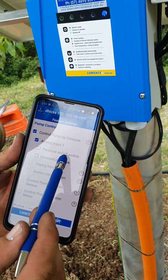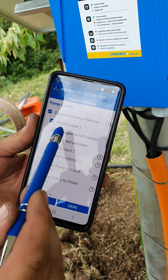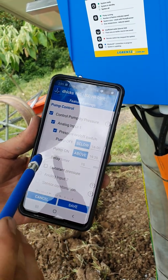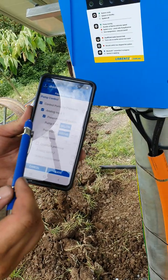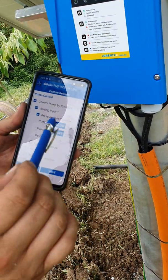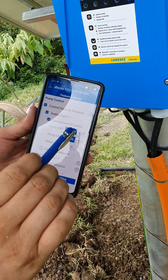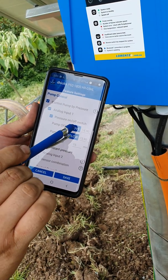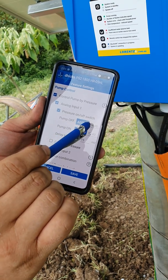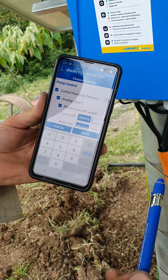We've got two options: pressure on/off — which works the same way as a normal pressure switch — and constant pressure. For this scenario we want pressure on/off. Our total head pumping up to the tank is 150 meters, and we want the pump to turn off above that. You can swap above and below around.